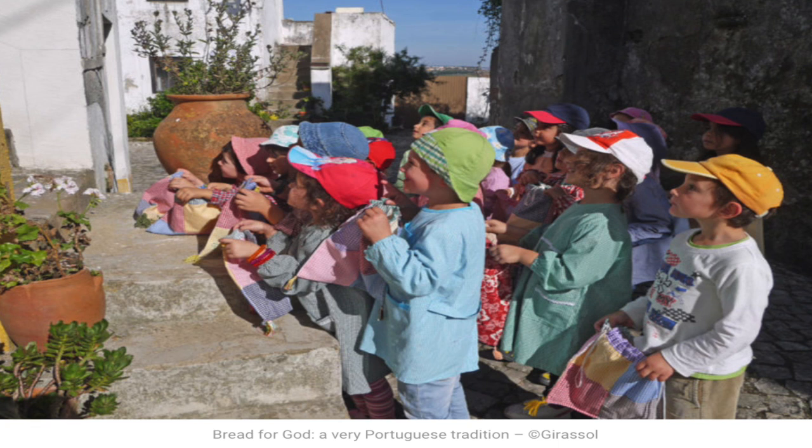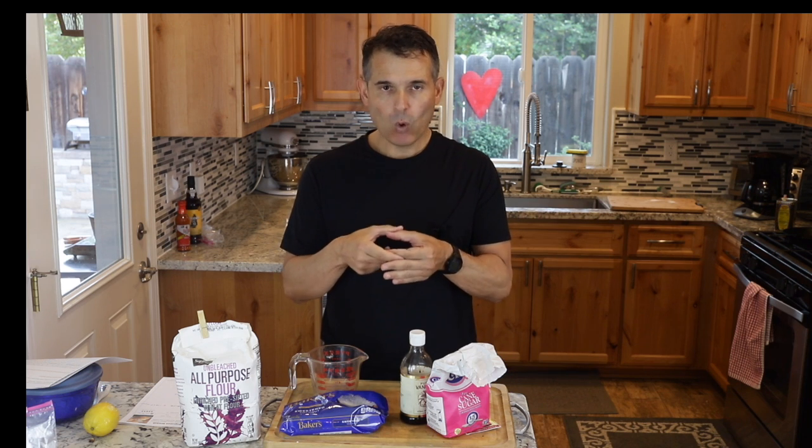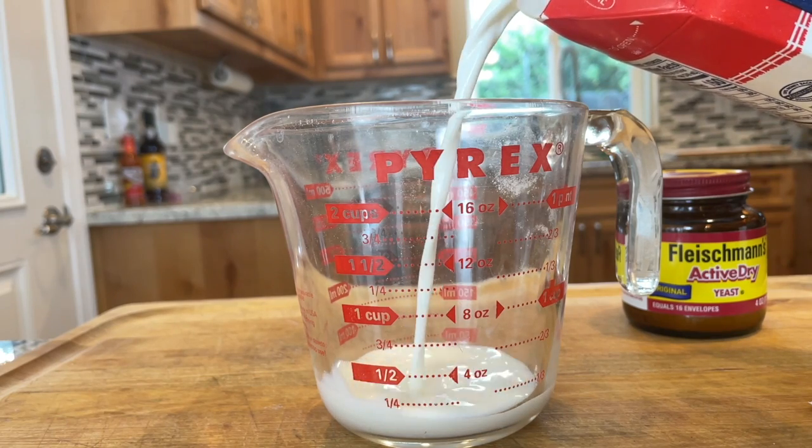Today, little kids go out similar to the way they do in the United States on Halloween, except they're not dressed in costumes. A lot of times they'll have little sacks made at home out of cloth, and they're given treats such as this bread or little broage — little cookies.